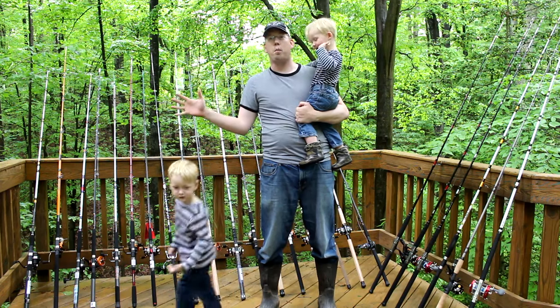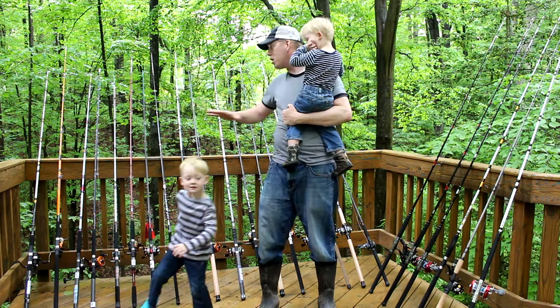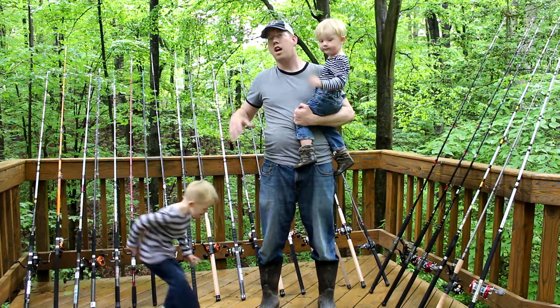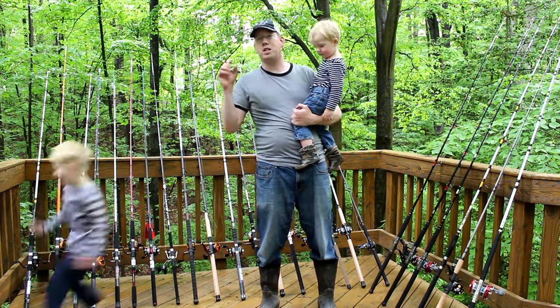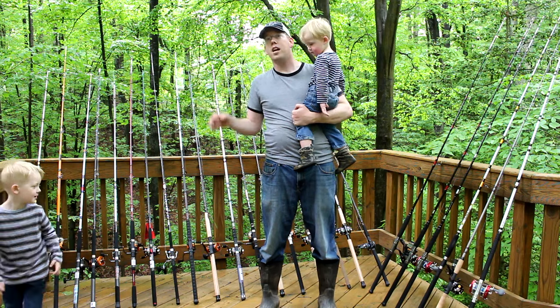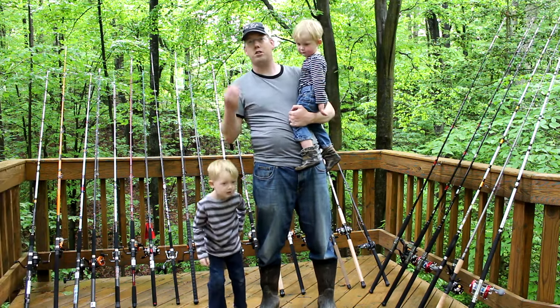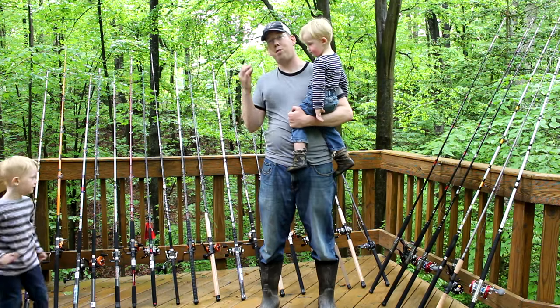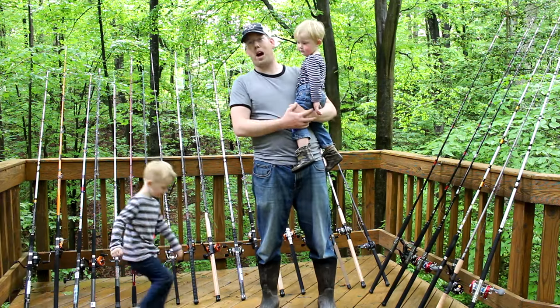Right now I'm going to be doing a broad overview video giving you my opinions about which rods are liked the most and which ones I really don't like. Later on I'm going to be going through and doing specific videos on each rod giving you a lot more detail about their stats, pros, and cons. But for right now, without further ado, let's talk about buying fishing rods.